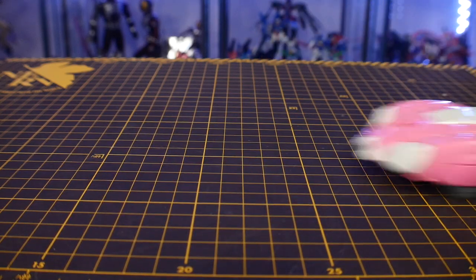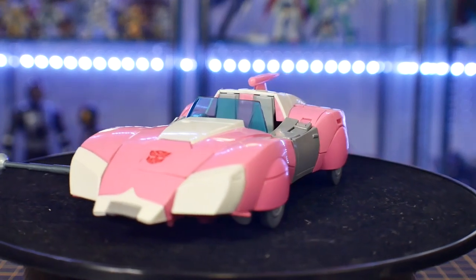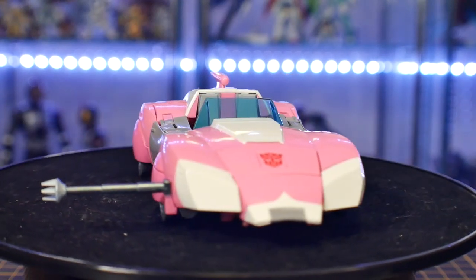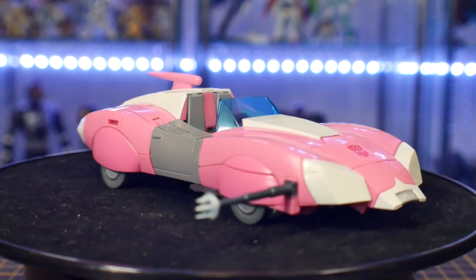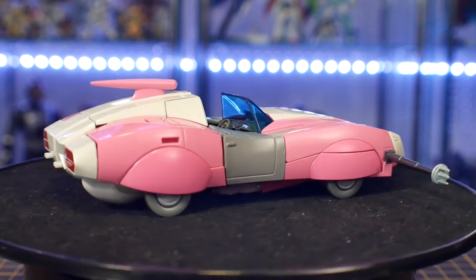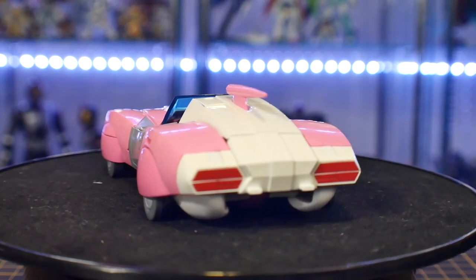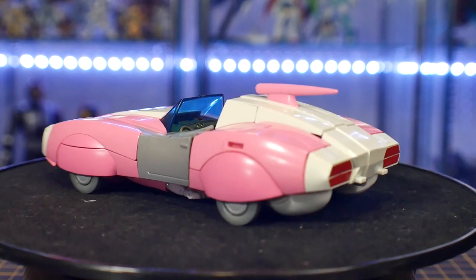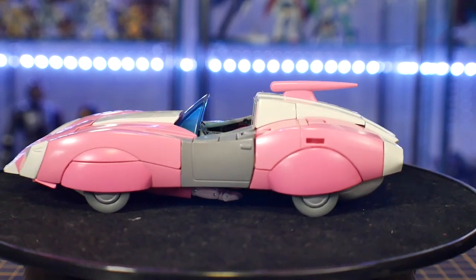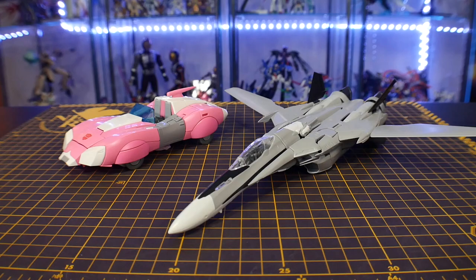For accessories on the alt mode you're going to have a tire slasher on the side. It's okay — it's just a tire slasher, I'm never going to use it, it'll probably go back in the packaging. That's really it. The paint application is fine, it has some silver on the tip, and that's all I can say about it.